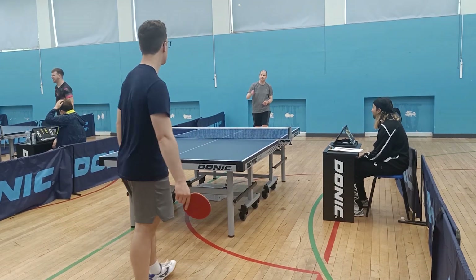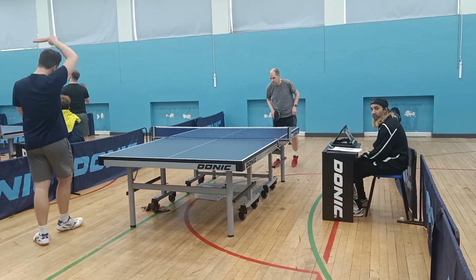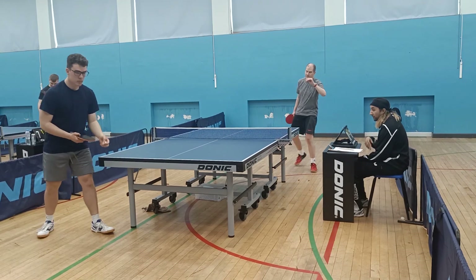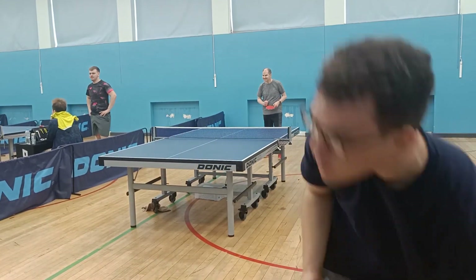I'm happy with the attacking mindset I've got at the moment. I am missing quite a few shots but even after I miss I'm staying bouncy, trying to look for the right openings and the shots to hit.